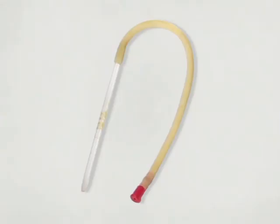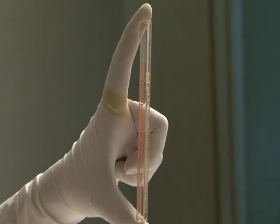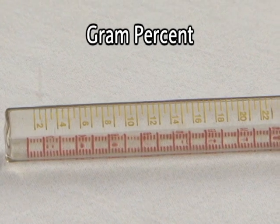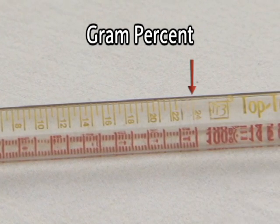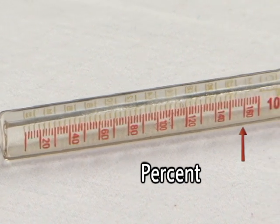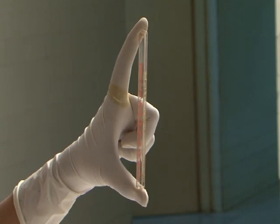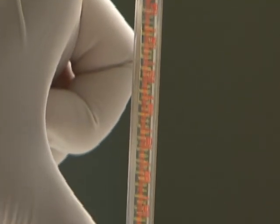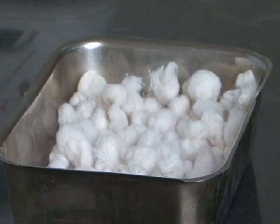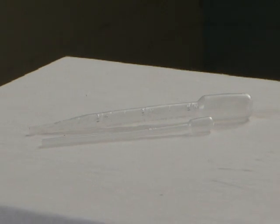Items needed for HB testing and parts of Sahli's haemoglobinometer: the haemoglobinometer with a comparator on both sides; the pipette, which bears only one mark indicating 20 cubic mm or 0.02 ml; and the stirrer. The haemoglobin tube — or HB tube — is graduated on one side in gram percent from 2 to 24 gram percent, and on the other side in percentage from 20% to 160%. We are using gram percent. This tube is called the Sahli-Adams tube.